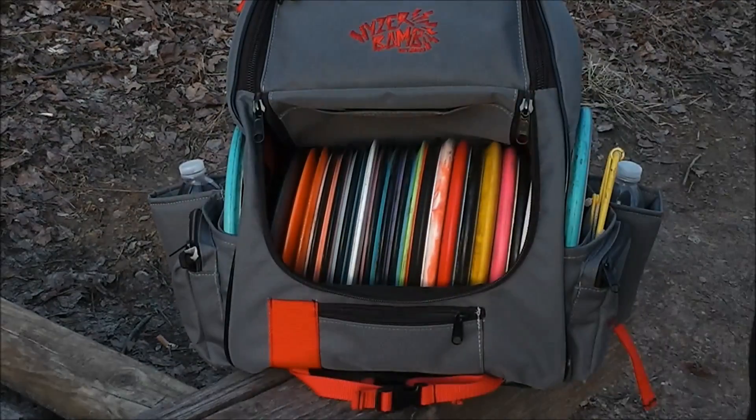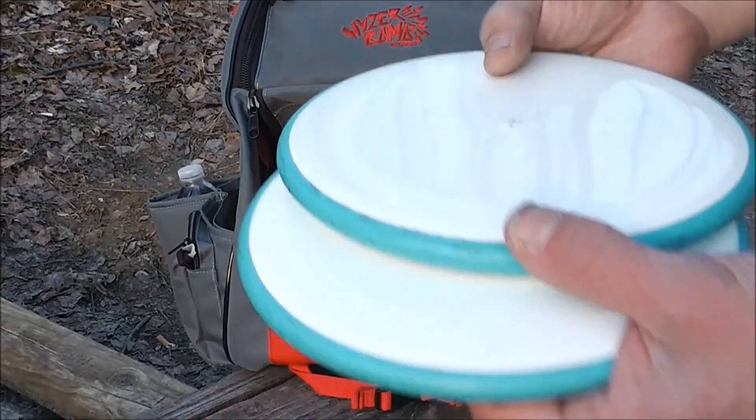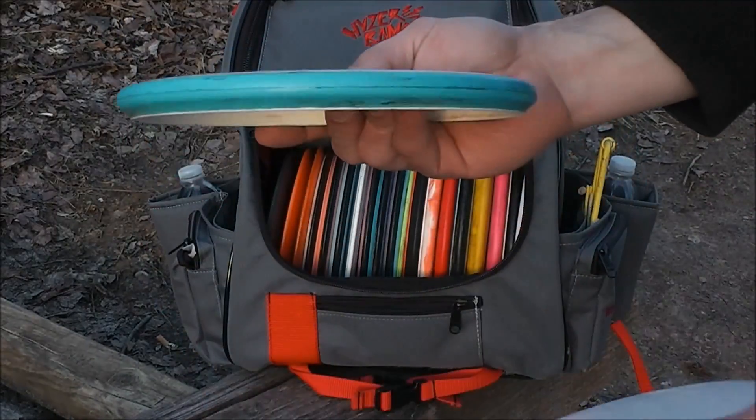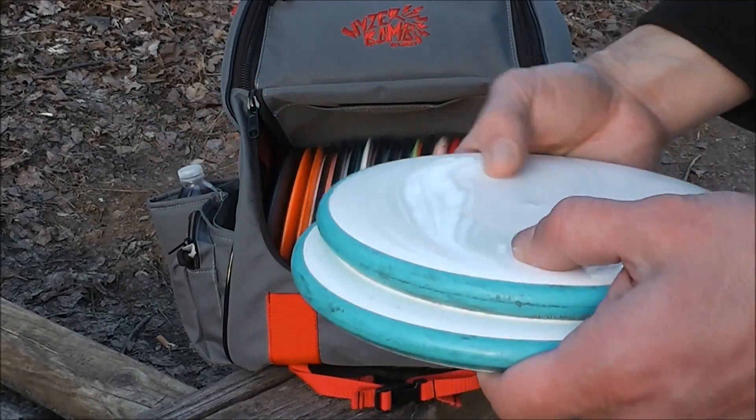First off, I've got a Nano. I've got a pair of Soft Neutron NVs. These are 165 grams. These have become my putters, and I also approach with these a lot. And I drive with them sometimes, too.